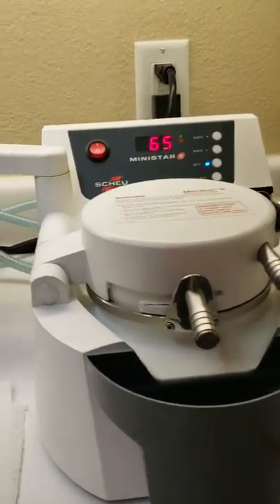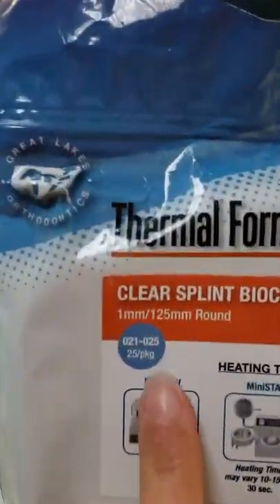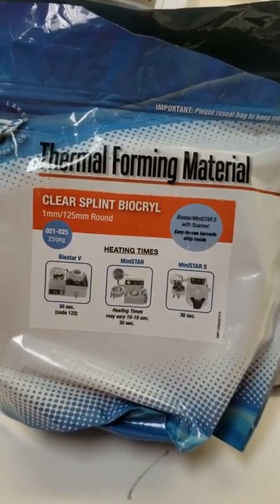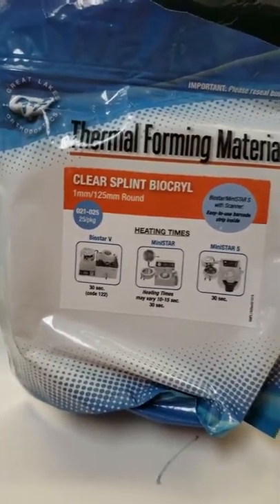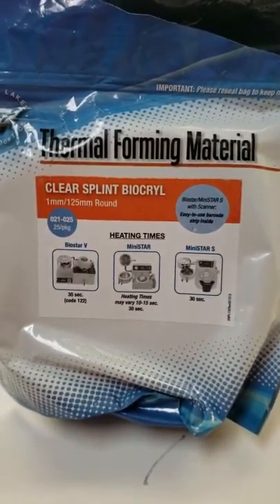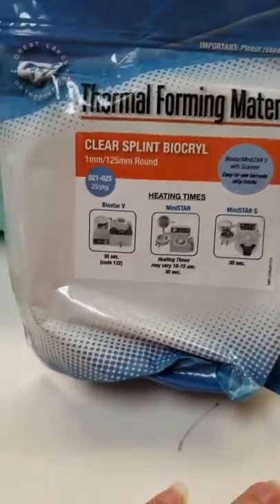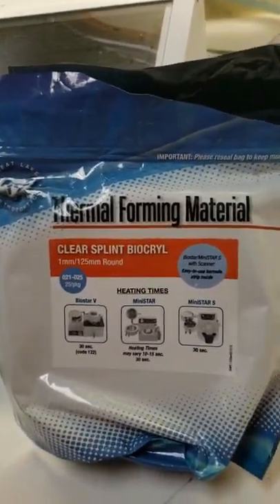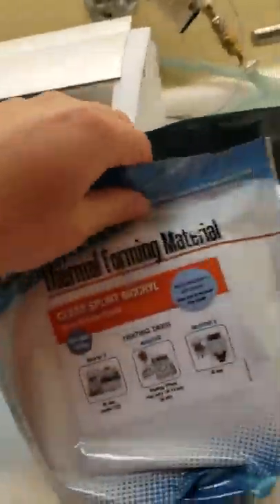As for tray thickness options: we have a one-millimeter material that I don't use as often. It's really used for a surgical stent or a temporary — it's pretty thin and flimsy. Sometimes we'll use it as a temporary retainer for someone who has a temporary crown and an implant situation but went through Invisalign and doesn't want anything to shift around. That's a good time to use the one-millimeter thickness.